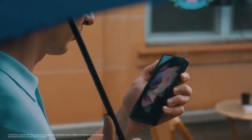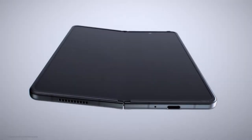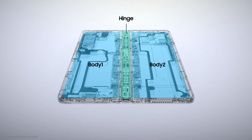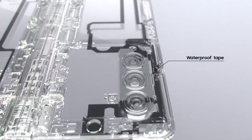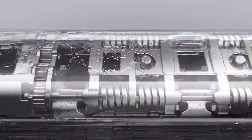Making the fold water resistant wasn't easy. Unlike bar-type smartphones, the fold is made of three parts: two bodies and a hinge. The bodies can be protected from water using the same method as a standard smartphone, but protecting the hinge was a unique challenge. Every time the fold is opened or closed, water can seep in and cause damage.